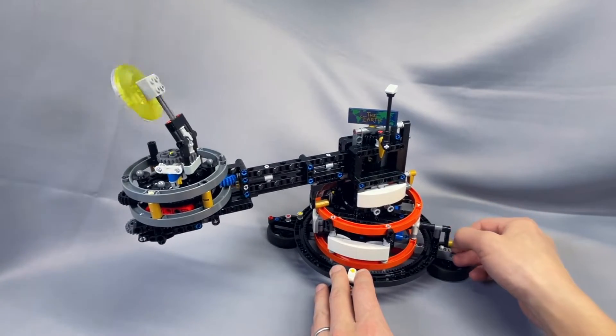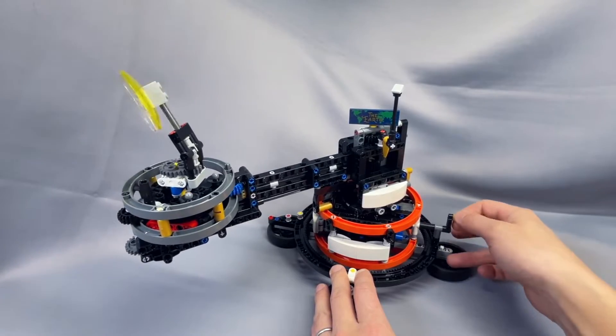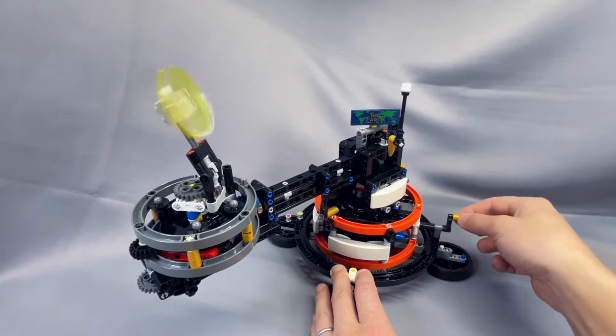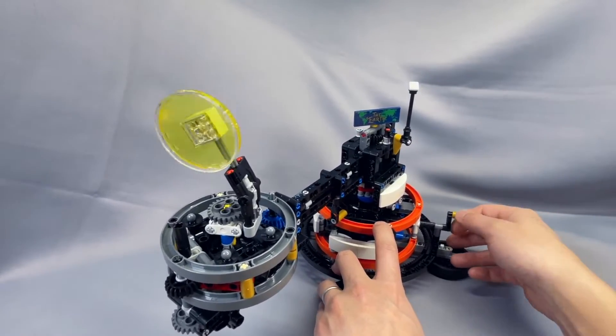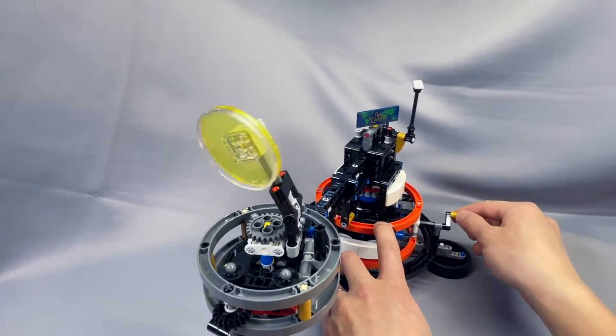And now, if I operate this, you can see that the disc flips around, which gives us night and day. The Earth is in a fixed location. And I guess I would have to do something to make the Moon orbit the Earth, but not very important. It might as well just stay there all the time anyway.